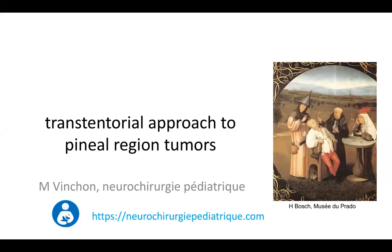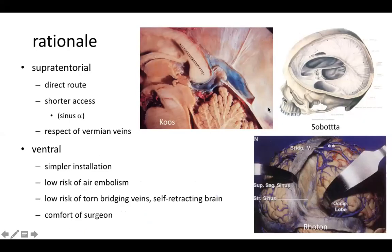We are going to speak about the transcortical approach to pineal region tumors. The supratentorial transcortical approach is a direct route. When you look at this image, you realize that it is a shorter access than going along the inferior aspect of the tentorium, because this way you have a shortcut.